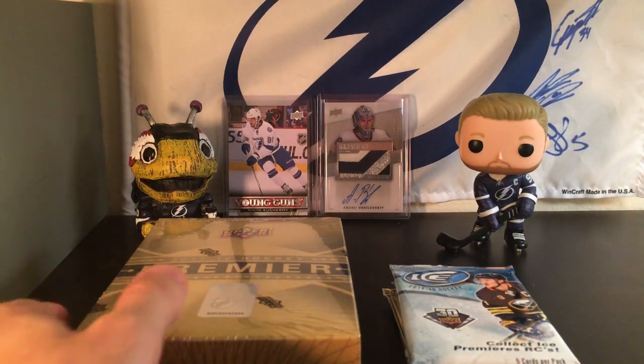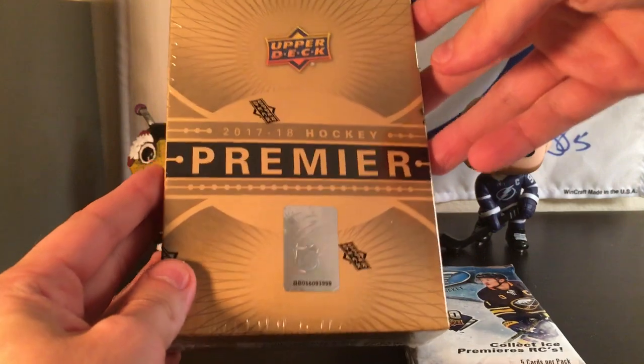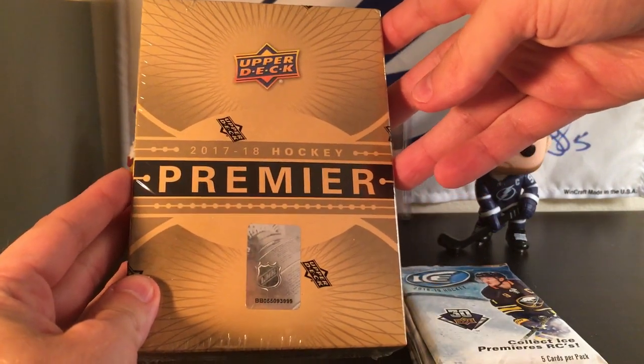Hey guys, 813HockeyCards here, and today we're going to be opening up a box of 2017-18 Hockey Premier.